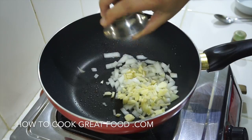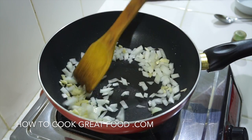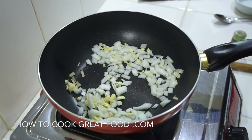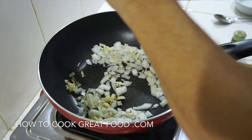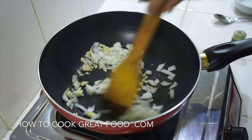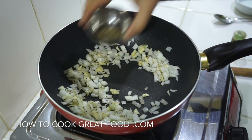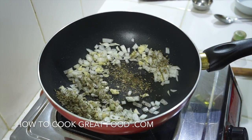And our garlic — I've roughly chopped my garlic, but you can choose to do it a different way if you want. Let me get some pepper in there, and we're getting that dried herb, stem leaves and basil in as well. A little bit more oil in there too.